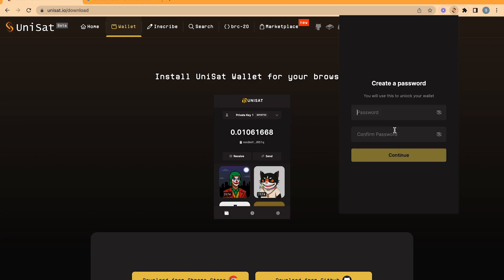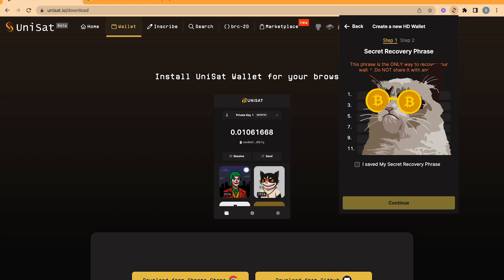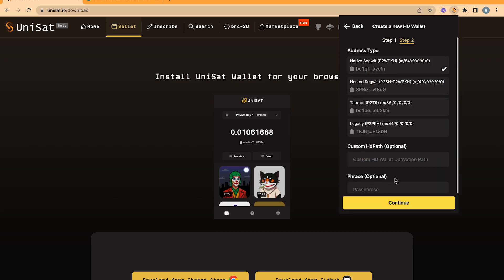Create a new wallet and choose your password. You will now see your seed phrase. Store it somewhere safely, preferably on a piece of paper. Check the box and click Continue. You will now see a few options.